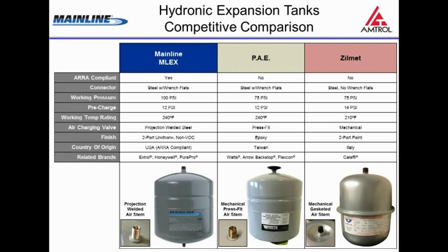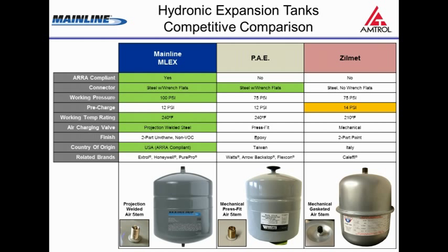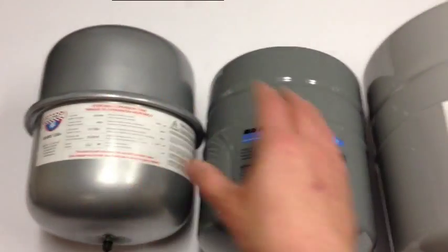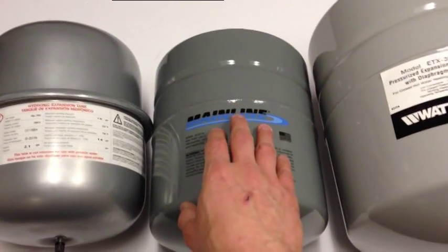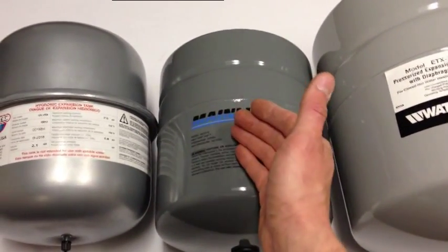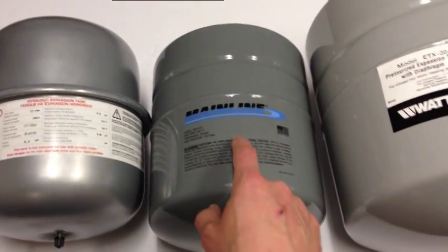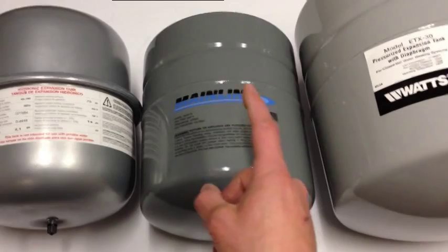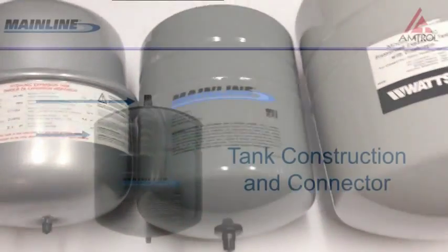What we'd like to do is compare a Mainline hydronic expansion tank and some of its competition, show you the differences and the features and benefits of the Mainline product — what really differentiates it. Extrol, the sister tank to Mainline, is about to celebrate its 60th anniversary. It's the first diaphragm expansion tank, which is what got Amtrol on the map, and Mainline takes advantage of a lot of what we've learned over those six decades.